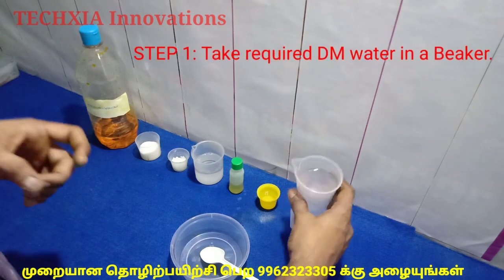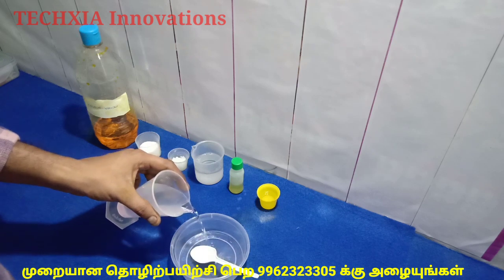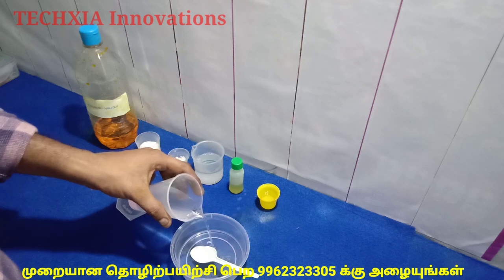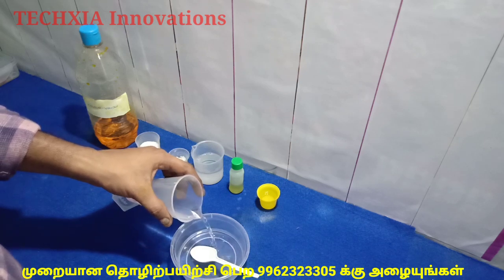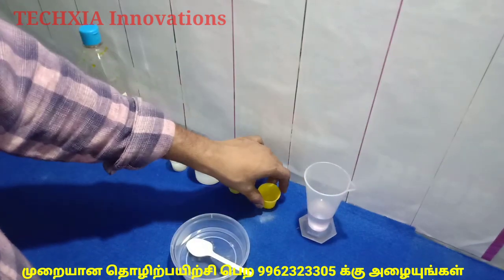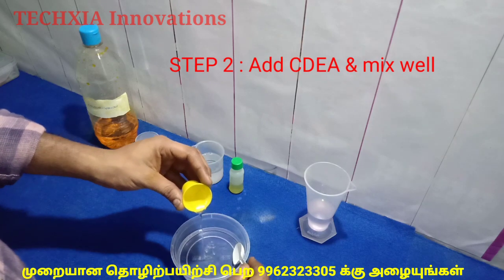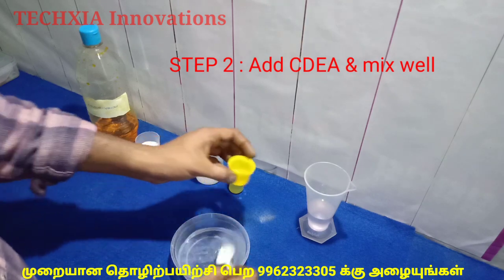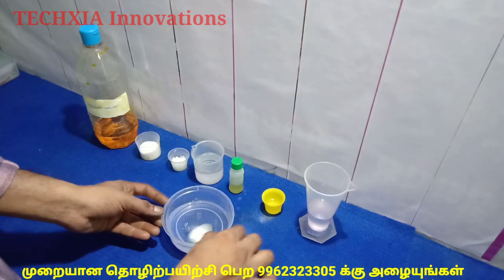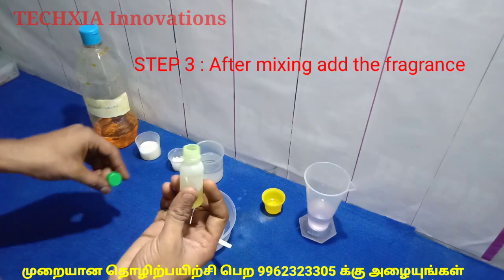DM water — dispose. Add DM water, RO water, salt water. Add CDEA. Mix the chemicals as listed in the description box.